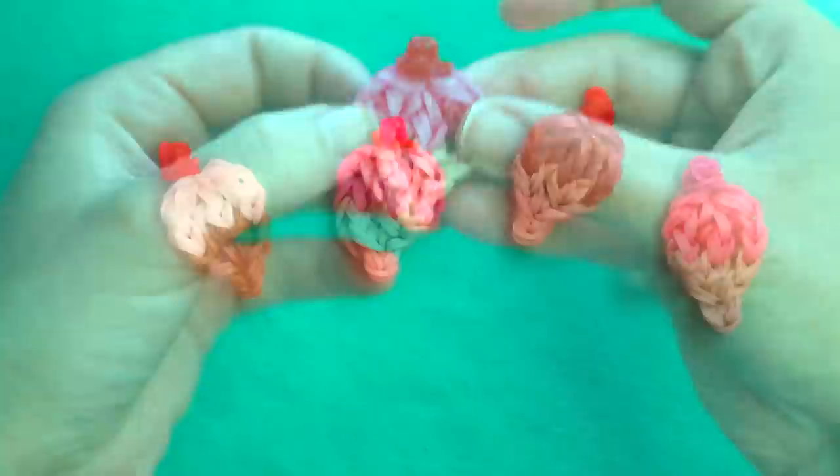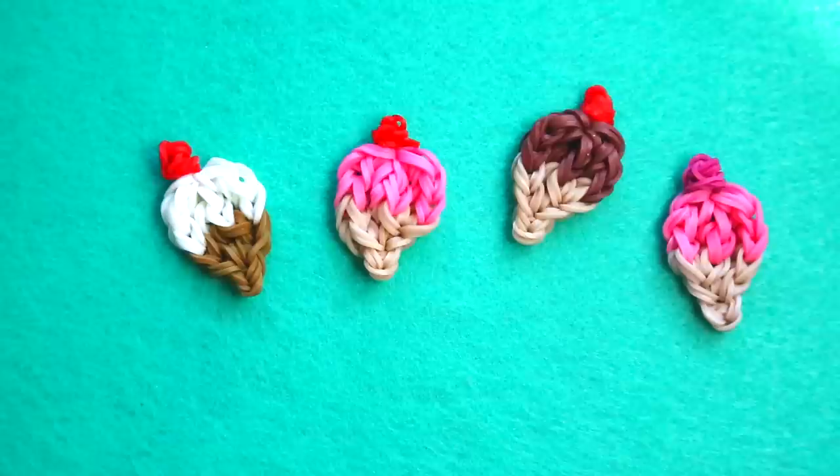I hope you enjoyed making this ice cream cone charm with me today. If you prefer working on the loom, there is an ice cream sundae on the loom already posted. The best way to find my videos is searching on looming.com. Make sure to tell me in the comments below what's your favorite flavor of ice cream — mine is cookies and cream. I hope you'll give this video a thumbs up and share it with a friend. Thank you so much for watching, and I look forward to looming with you again next Friday. Bye bye!